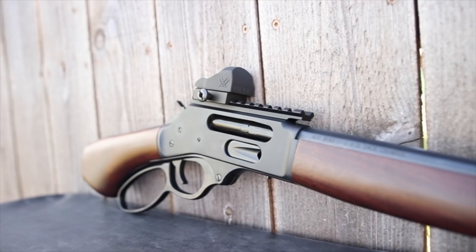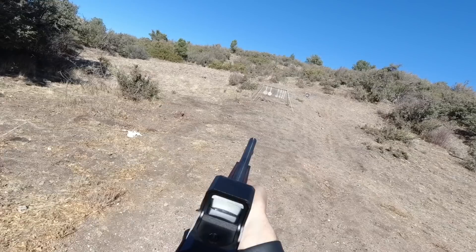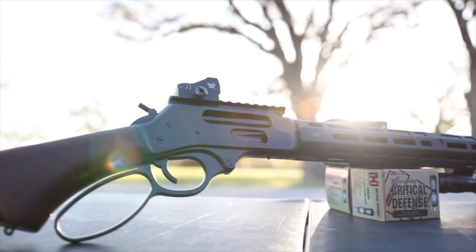So I got this gun from Henry to review way back in the summer, right in the thick of the pandemic, right when all the ammo went scarce from the shelves. Just finding 410 birdshot was difficult, but I did find some and I was able to test it. But I didn't feel like I could post an adequate review video unless I could actually shoot some defensive-style loads, because obviously you're not going bird hunting with a firearm like this. So here we are about nine months later, and I finally got my hands on some defensive loads.